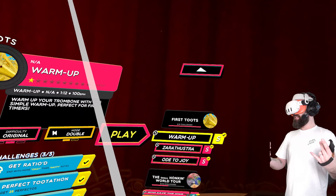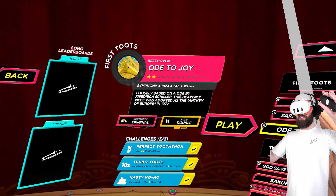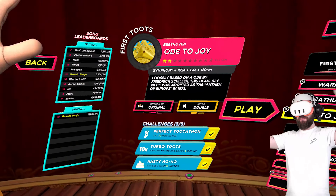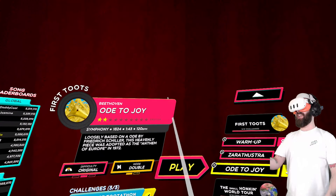Let's start with something simple — let's start with Ode to Joy, okay? Because we all know Ode to Joy. Wonderful song. I will show you this and just let you get a feel for what this game is.